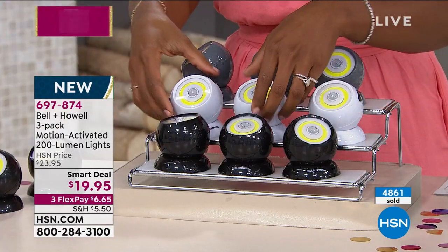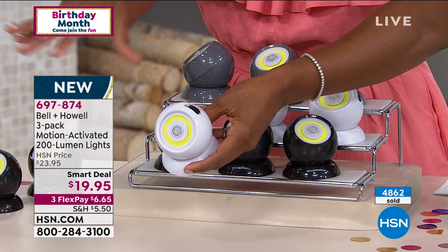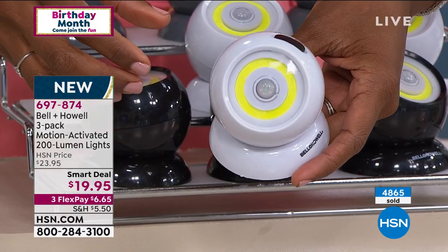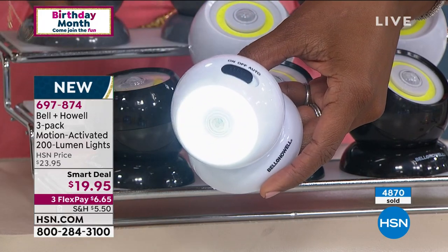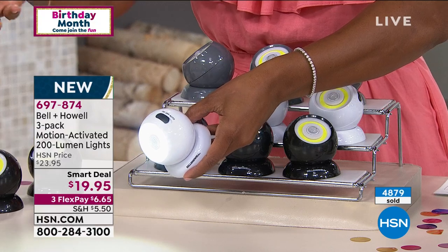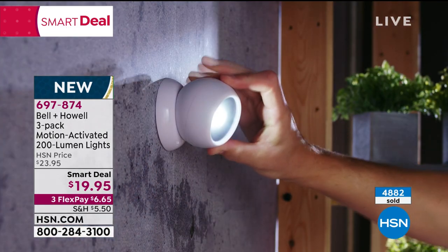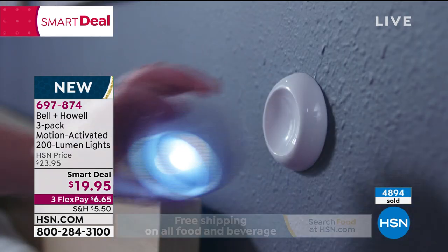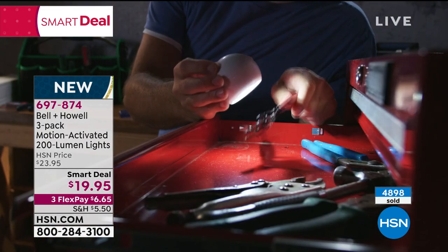I'm showing them in white because that's the most popular — if you're going to have them under cabinets or going into the bathroom, a lot of us have white cabinets and white walls. The on/off/auto switch is right here with the motion detector. If you just want it on, turn it on and it stays on — great for working under the hood of your car, or if you drop an earring in the garage and need more light. It's never a bad idea to have light.